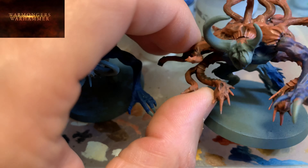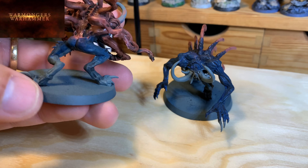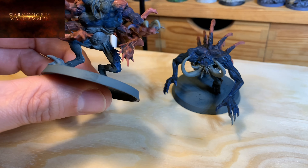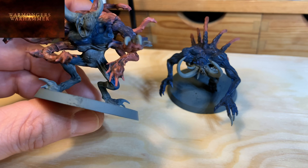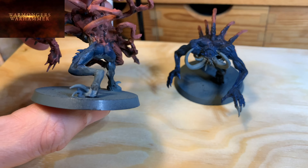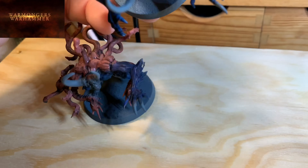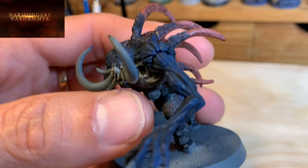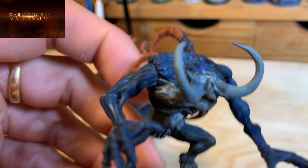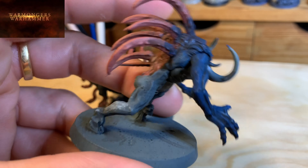Here you have the spawns with the dark ink effect dried — the Null Oil ink diluted with Glaze Medium or Lahmian Medium for glazes. Here you can see the skin and how it's coming out, how the inner zones are more defined, giving a sense of depth to the miniature. On this one the skin effect is more visible. Everything still needs highlights, and this one came out a bit messy, but we'll save it with the highlights.